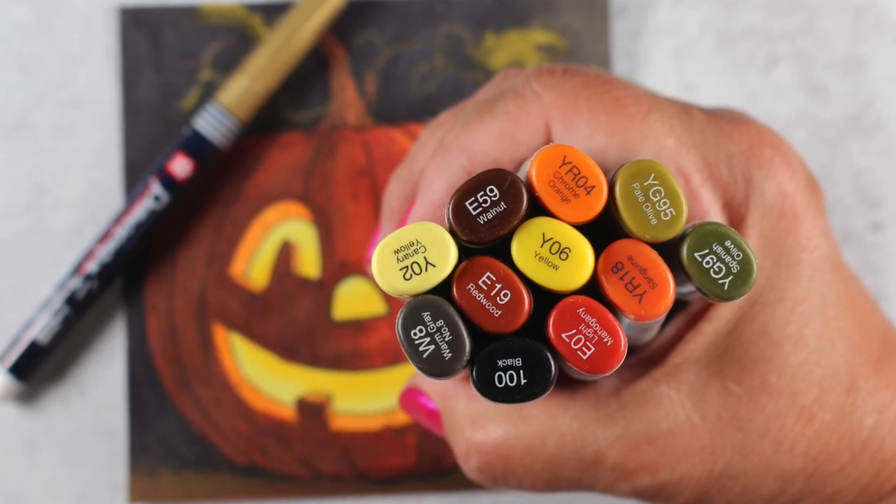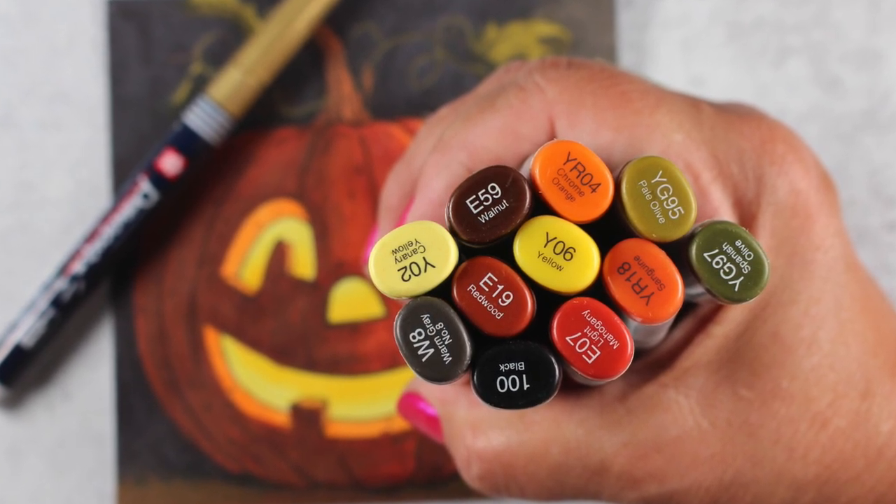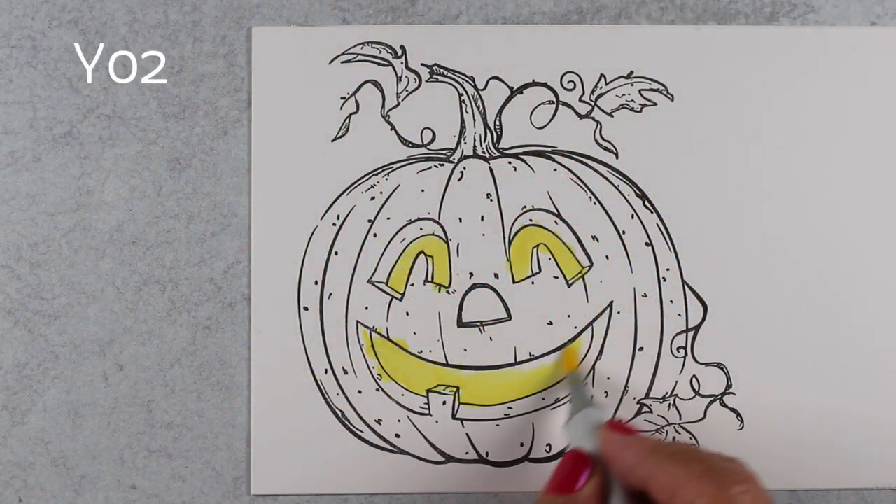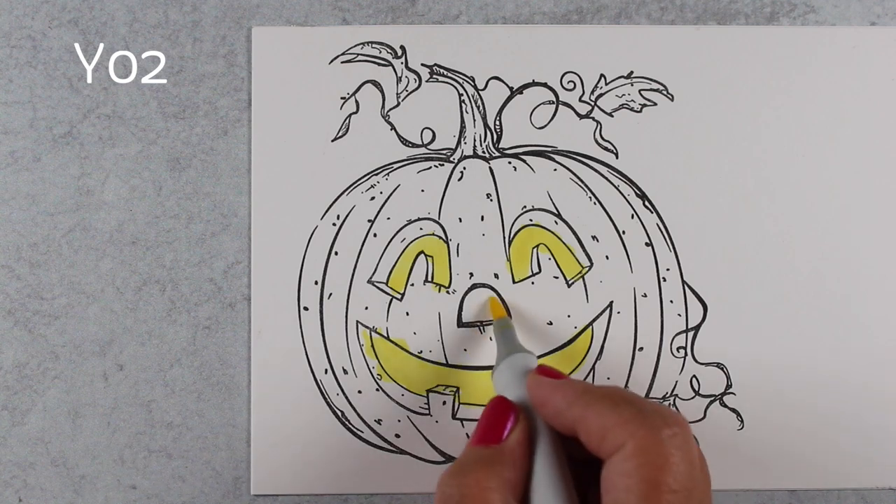So here's the Copic markers I'll be using. I always post these now on my blog, so you can go grab the color list rather than trying to write them down from the screen here.